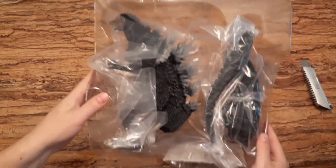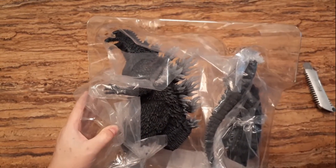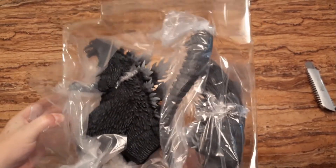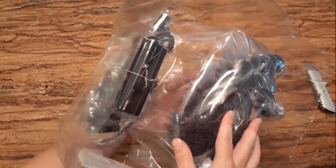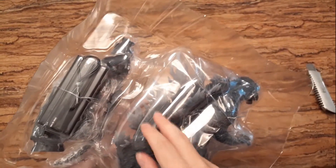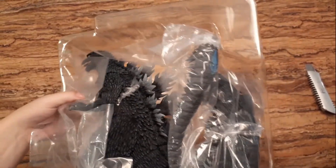For the curious among you, this Godzilla comes in three pieces: you have the main body and the tail in two parts. And as you can see on the back, we have the battery pack because this one lights up — there's a feature with the dorsal fins lighting up.